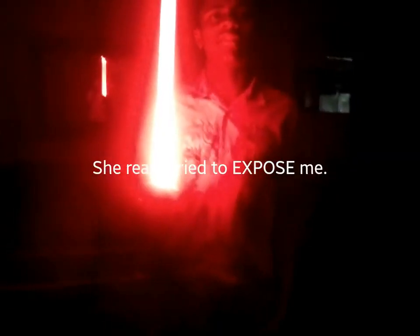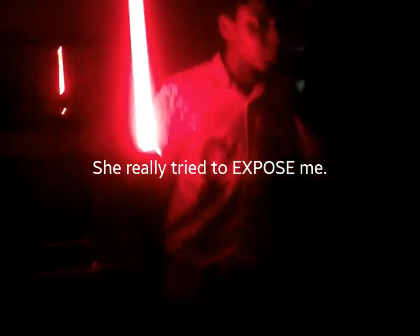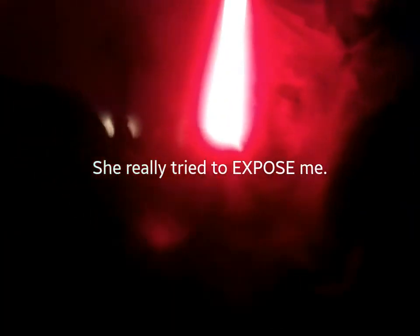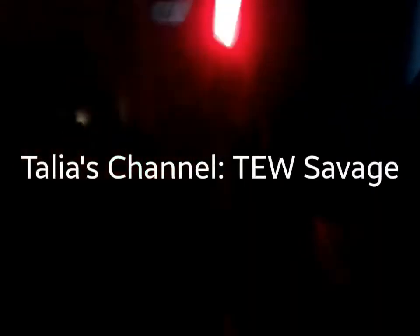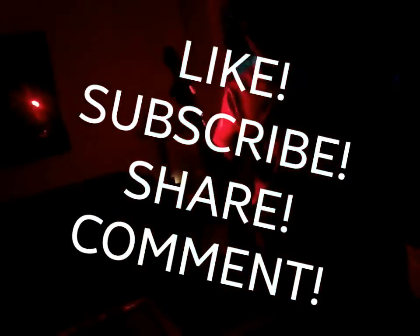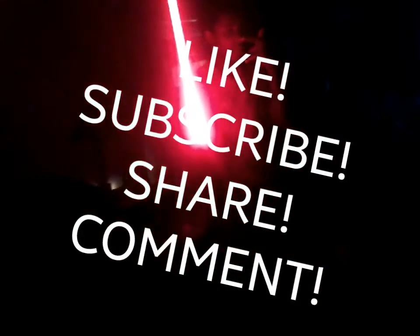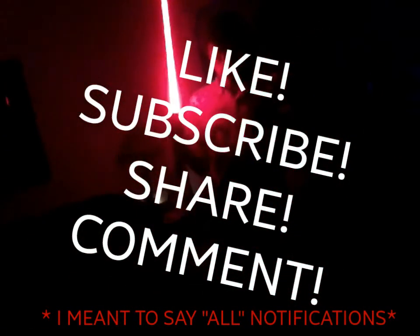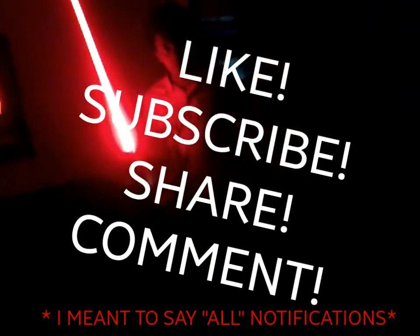But yeah guys, that's going to do it for this video. Anyway, make sure you guys go subscribe to Talia's channel down in the description — the link is there. If you guys are new, make sure you like the video — support your boy! Subscribe, turn on those post notifications, and if you have the option make sure that 'Occasional Notifications' is checked off. Share, comment down below, and yeah — see you guys next week, peace!